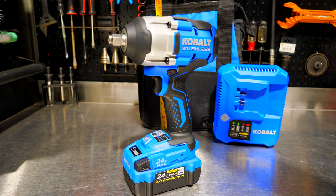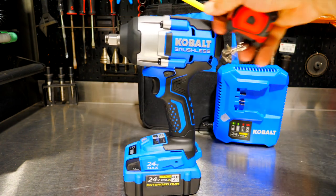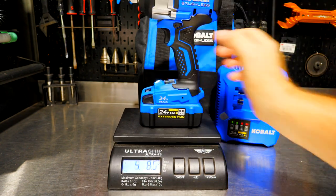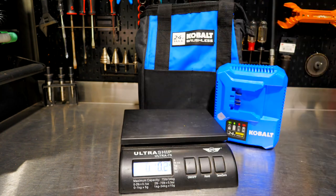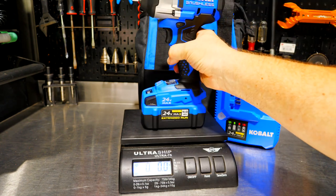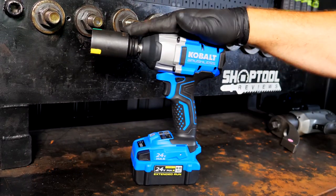Quick measurements: the tool is just over ten and three-quarter inches tall with the 4 amp-hour battery, and just under seven inches in length tip to tail. Weight with the 4 amp-hour battery is just under six pounds — five pounds fifteen and a half ounces — and just over four pounds (four pounds four ounces) with no battery at all.